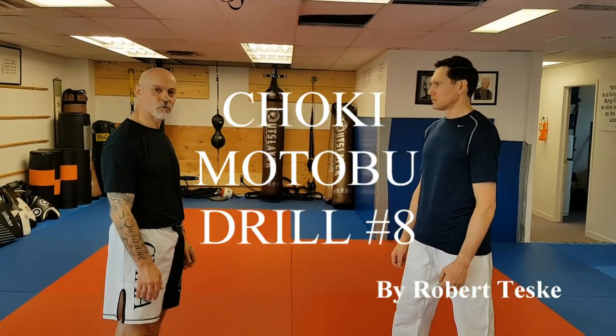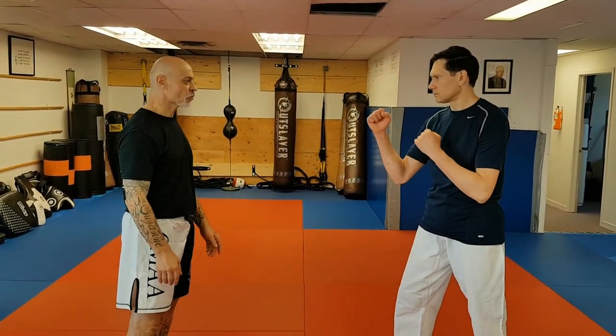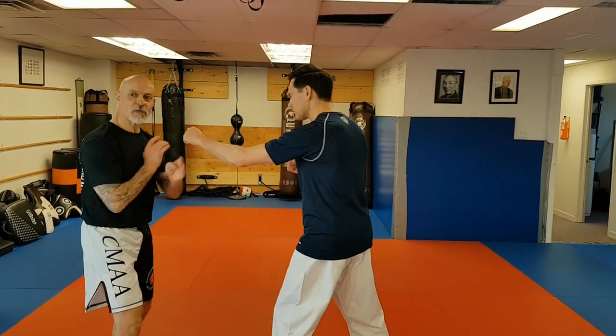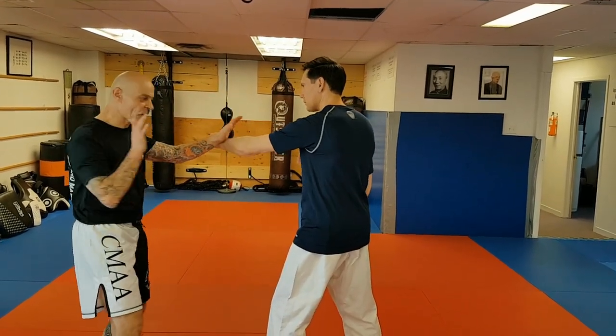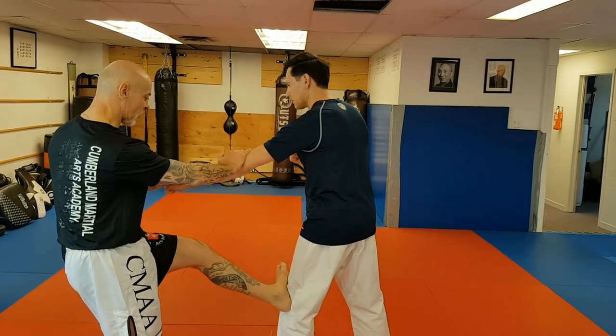For attack number eight, Chokimadabu Drill number eight, my partner attacks with a left lead punch. At this point I go to the center line and I won't do a lap-da in this case — I'll do a lap-sao, which takes the hand out of the weight, brace the elbow, and go for a kick on the knee.